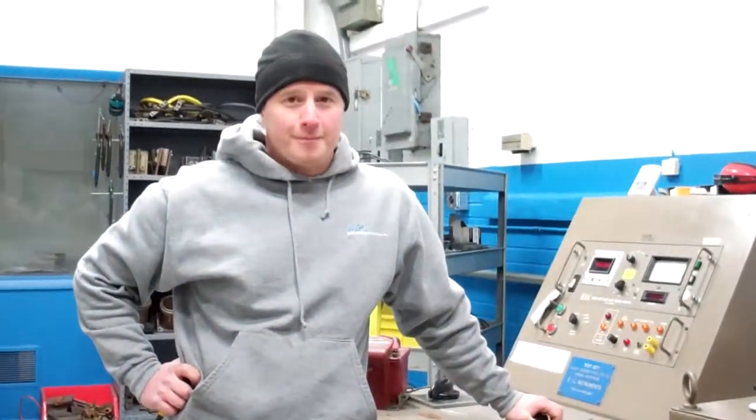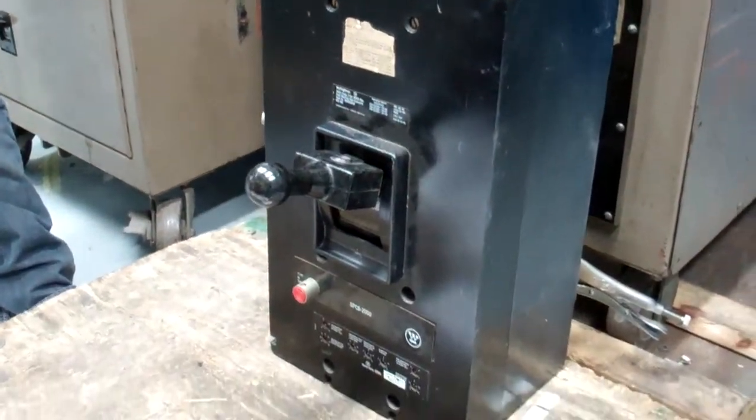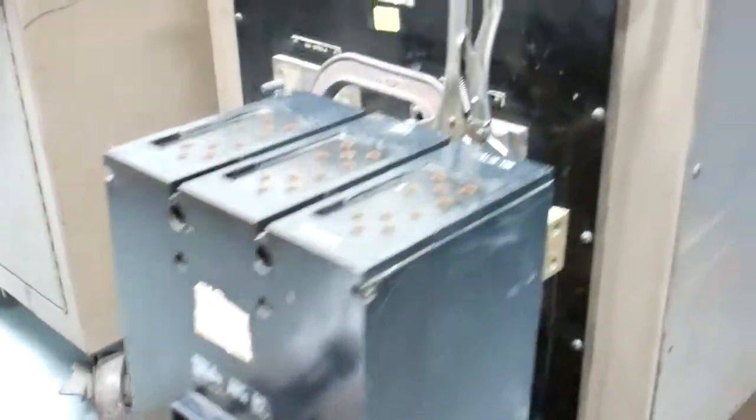Hello all, Micah Beeb, North American Switch Gear. Matthew Jordan, North American Switch Gear. We have here an SPCB2000, 2000-amp breaker made by Westinghouse, and Matthew is going to test her.